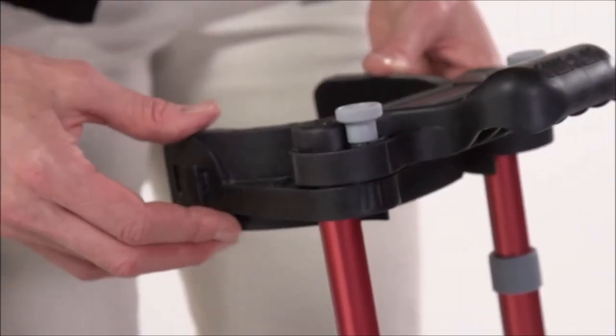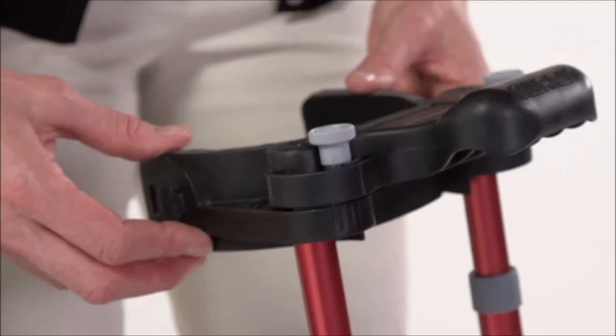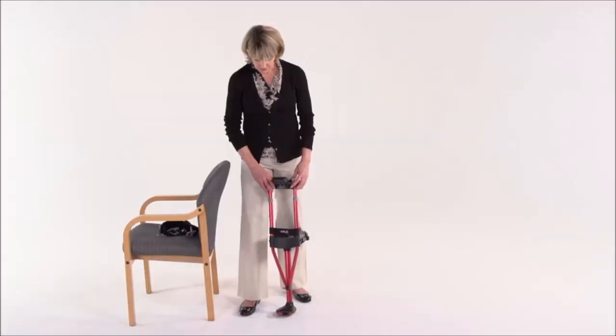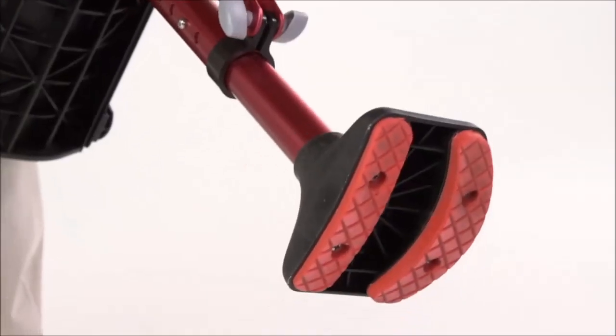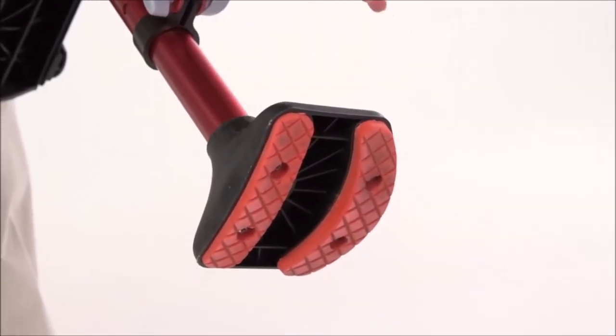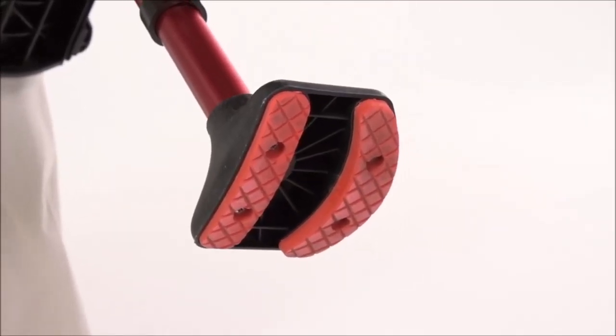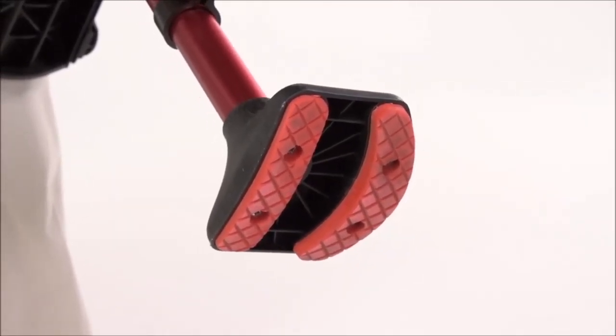Make sure the thigh support thumb screws are loose and that the supports can rotate. The next step is really important: orienting the foot for left or right leg use. The adjustment is easy and intuitive. Make sure that the curved edge is towards the outside — if you're setting up your crutch for your right leg then the curved part goes towards the right. For the left leg it's the opposite. This is a critical safety feature so make sure that you have it correct before you go any further.